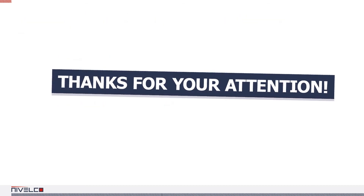Thanks for watching. The presentation was compiled by Agnes Jenes and we hope it will point you in the right direction.